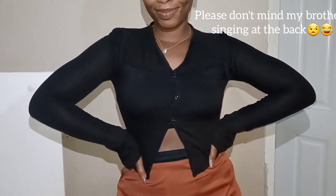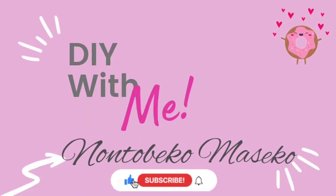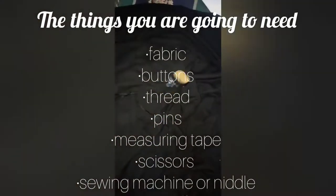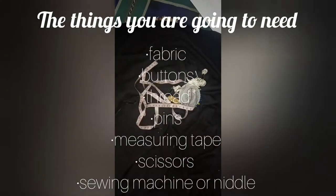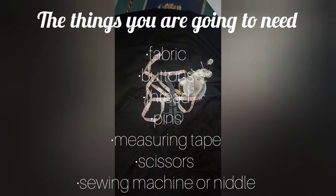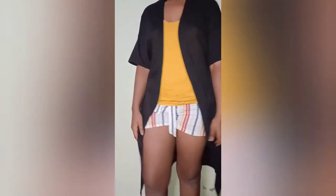Hey fam, welcome back to yet another video on my YouTube channel. If you've watched my previous video, thank you so much for coming back. If you haven't subscribed, please subscribe, please like, please comment and switch on your notification bell button. The things you're gonna need are fabric, buttons, thread, pins, measuring tape, scissors, and a sewing machine or needle.